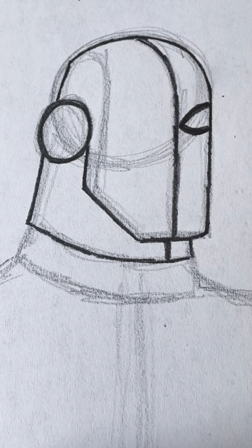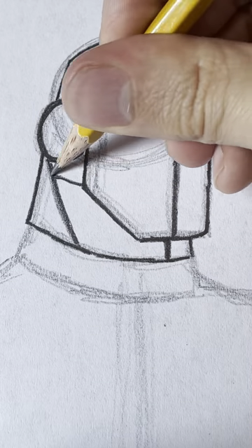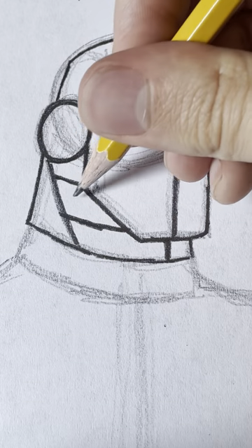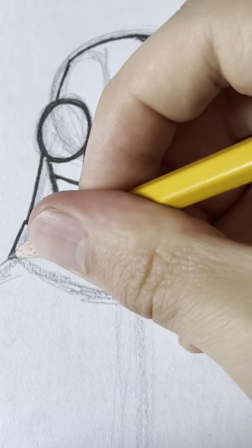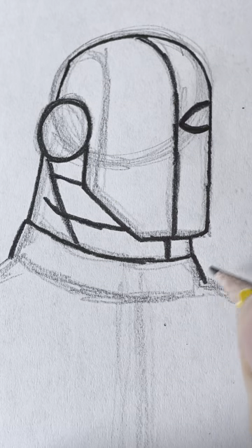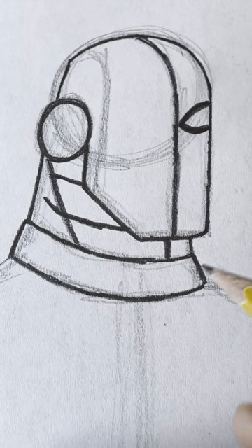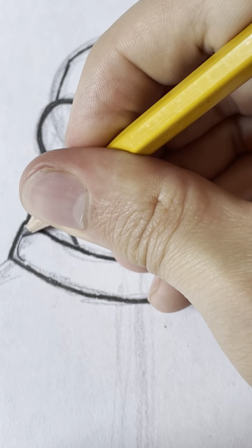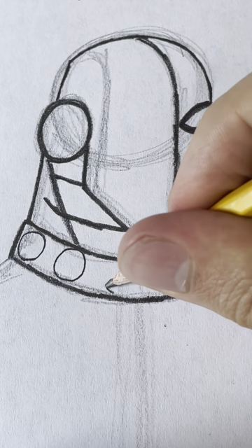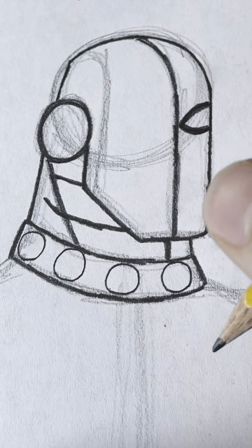Then we're going to put some neck lines, and on the side of it there are these lines — they're like seams. Now right here we're going to draw the neck piece, and it has these kind of bolts, so we just draw these circles that go around it. There's going to be four of them — one, two, three, four — just like that.